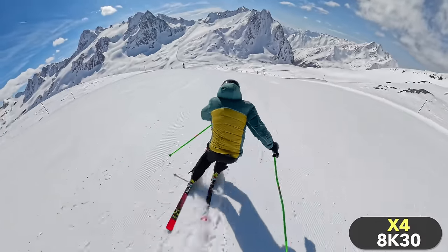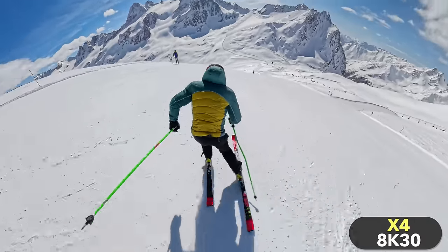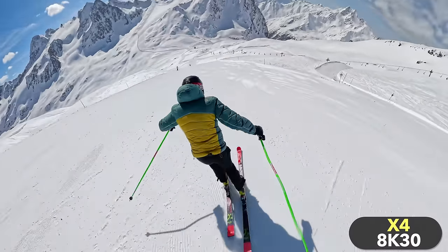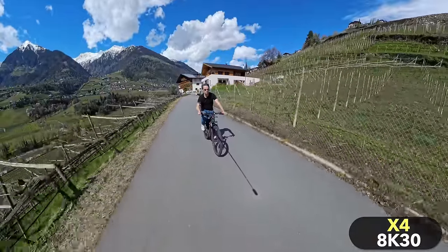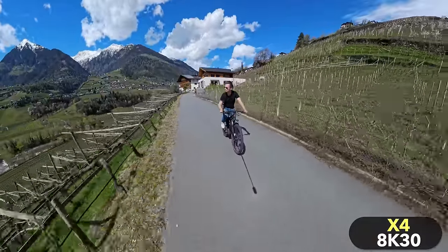These features enable shots that would simply not be possible with a classic action camera. The special thing about the X4 is that this is now also possible in high resolution and very good image quality. So anyone who is creative and likes to try out new shooting angles will enjoy the X4 and will no longer have to do without high resolution and great image quality.